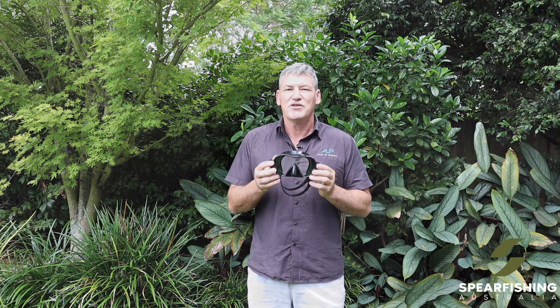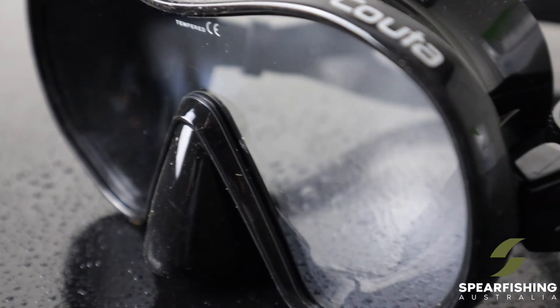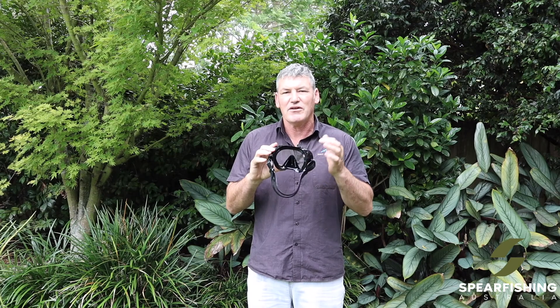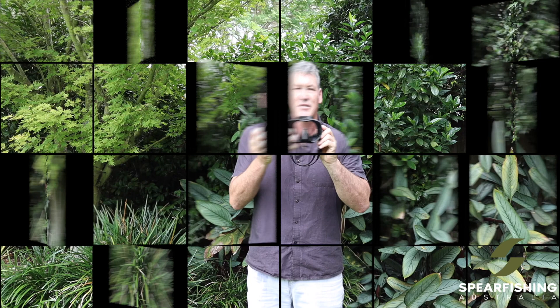The mask is a single lens mask which is popular for the vision that it gives. It's black silicon, which is popular for all spearos because you don't get the refraction of light onto the lens as you dive. Super soft and comfortable. The Rob Allen Cooter mask.